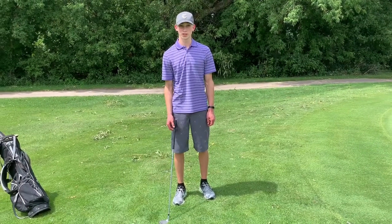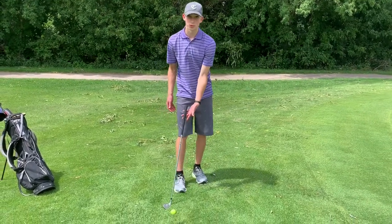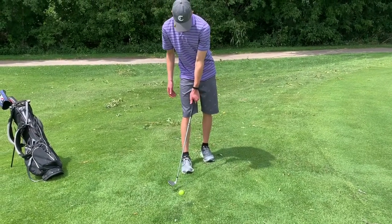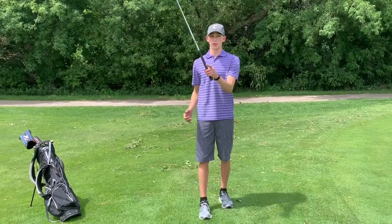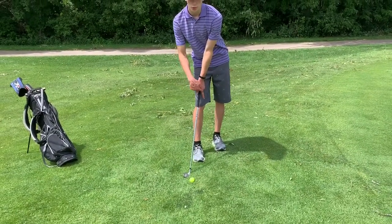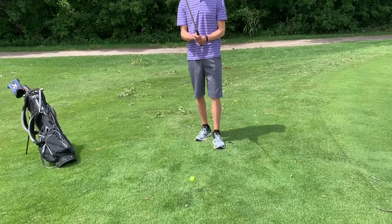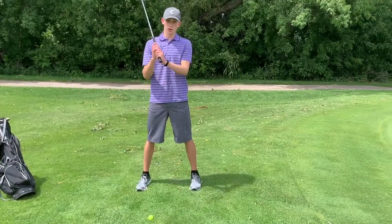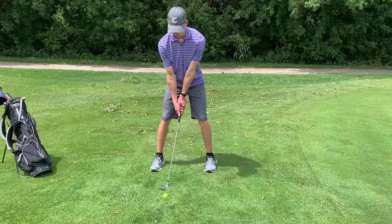A lot of the things with chipping are the same as with other irons. For example, the grip will be the same. Starting with your left hand, gripping with the fingers, then right hand interlocked with the right pinky and your left index finger. The two arrows made by your pointer finger and thumb should be pointing up to your right shoulder. Your setup is almost always the same: start with the end of your club at your belly button, hinge at the hips, and set it down gently with the ball in the middle of your stance.